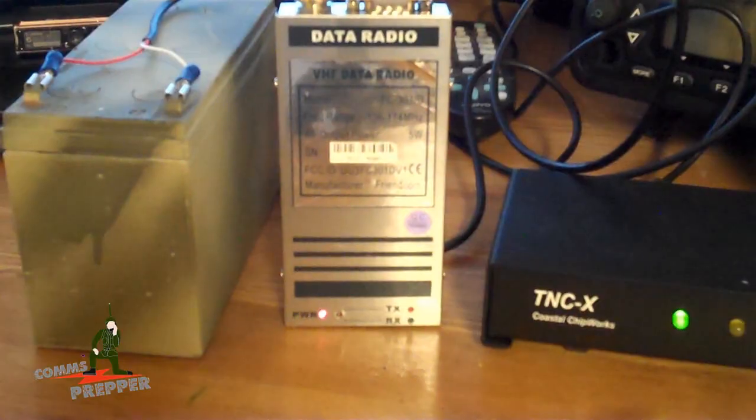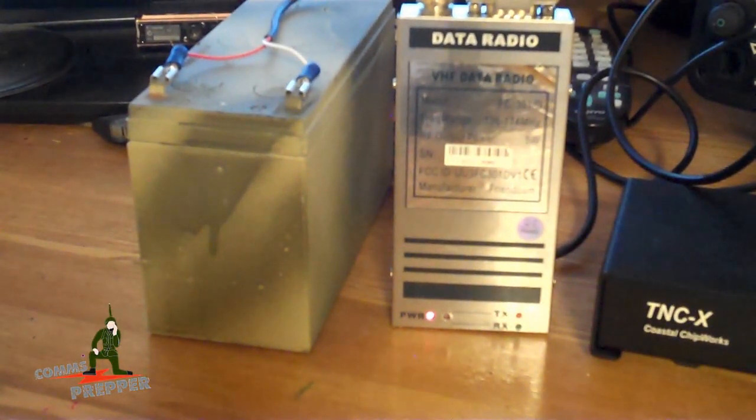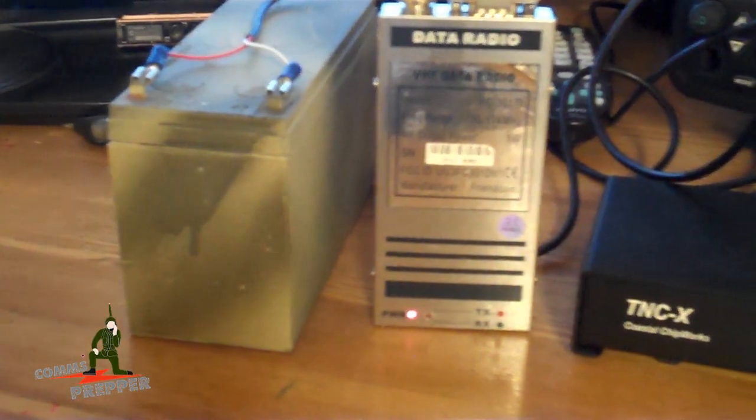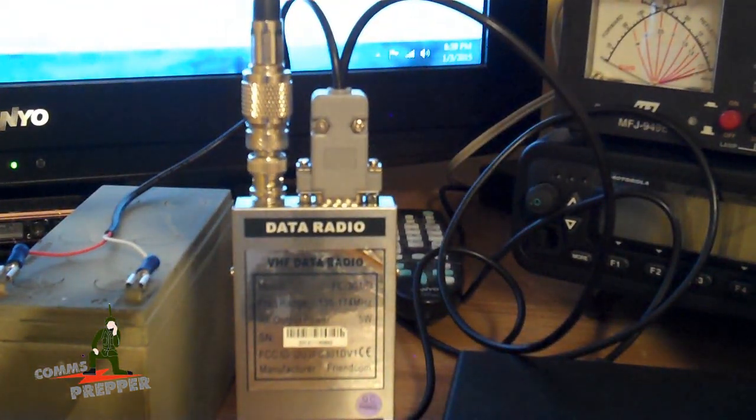This radio will run on 9 to 15 volts and I have it connected to a sealed battery from Home Depot here — that's a 12-volt battery. If needed I could charge up with solar power, and it'll probably run all day if I have the radio set for one or two watts on that one battery. Of course, I have it connected to the external antenna here at the homestead.